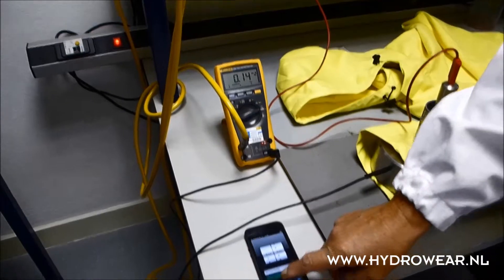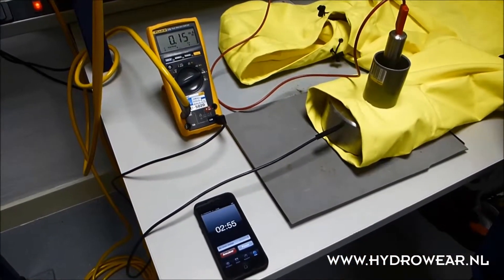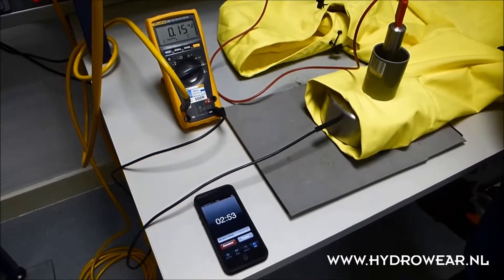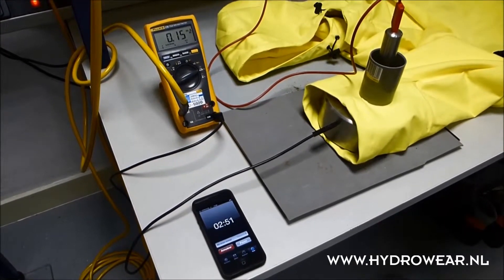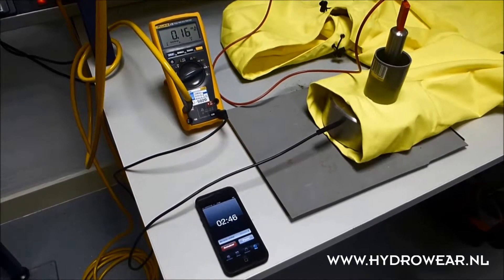We have to test this during 3 minutes. The most difficult item for testing is the demand to test at wet conditions. The requirement is to put the garment 48 hours in a climate box with 94% humidity.